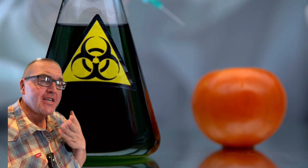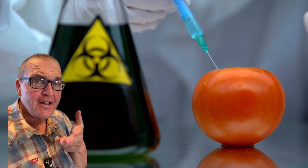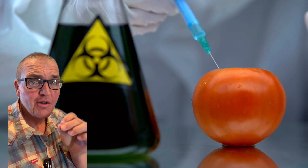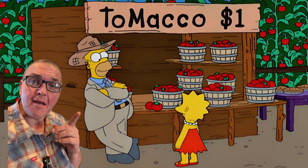Despite these being incredibly common ingredients found in your food, and probably easily available in your kitchen, it is important to remember that the dose makes the poison. And also, how it's administered?